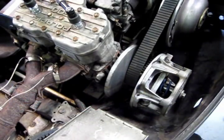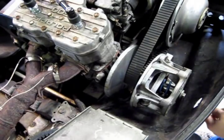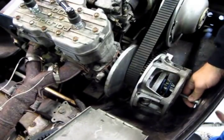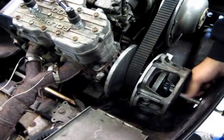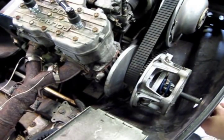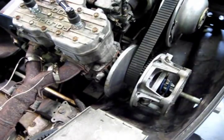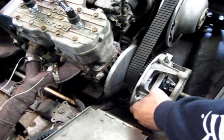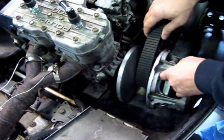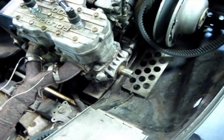Okay, so first thing we've got to do is get the clutch off. Install our clutch puller. Now, these can sometimes be a real problem, but this clutch has already been off so it's going to come off easy. And if you have the tools, the best thing to use is an impact gun. Now the clutch is out.